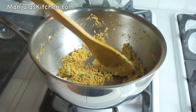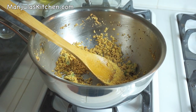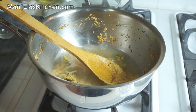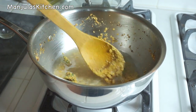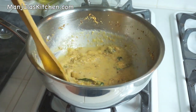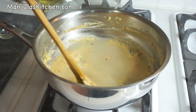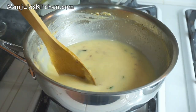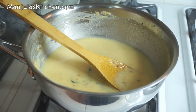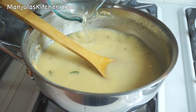Besan is nice and brown and this has taken me about 4 minutes. Now I will add the water slowly so it doesn't make any lumps. Mix it well, making sure it is very smooth. Add more water and mix really well until smooth, then add the rest of the water — about 5 cups total.